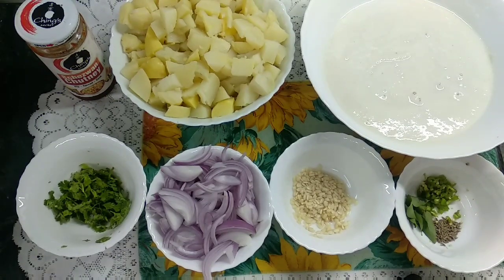Welcome back to my channel, Epic Cooking. Today, we are making the famous recipe for Maharashtra — Masala Dosa.